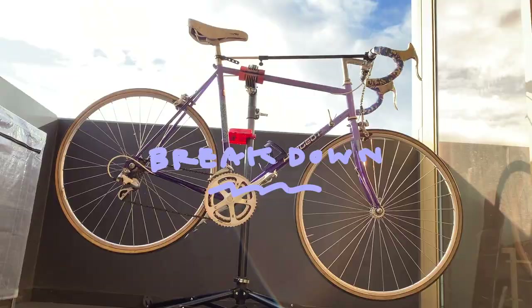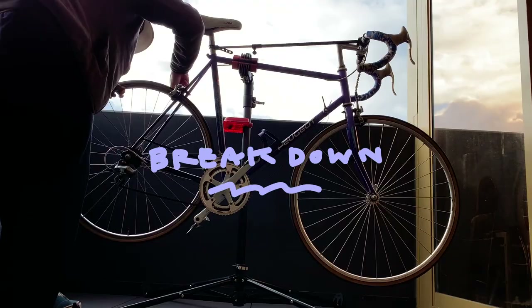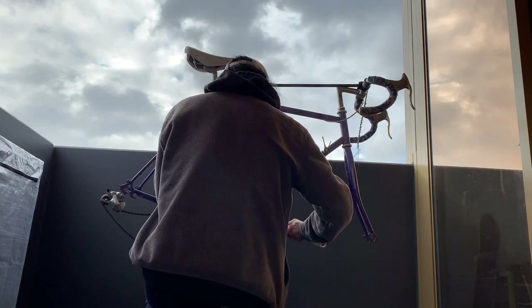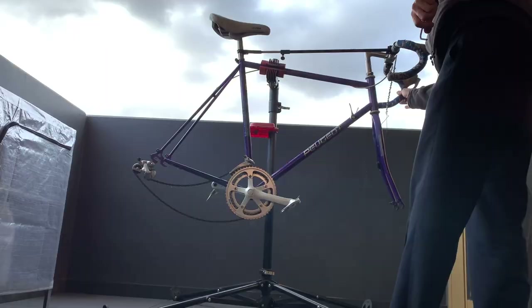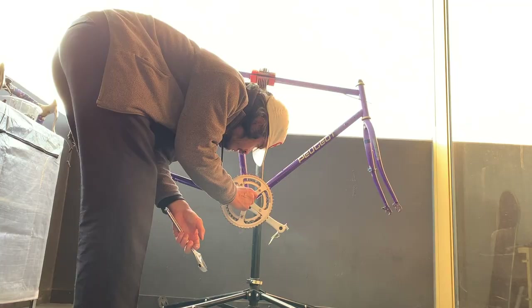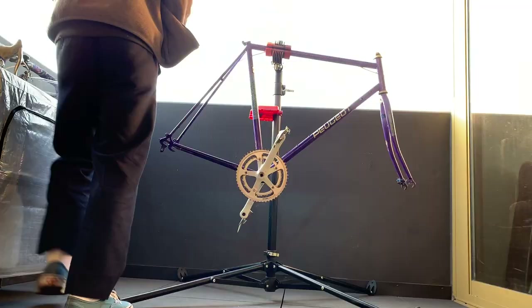Breaking down the bike — I'm just taking everything off. Everything came off pretty easily, except for the cranks; they were really hard to get off. So I just sprayed them with WD-40, let it soak for a bit, and made sure the crank remover tool was on straight and properly. Finally it came off with a bit of effort.